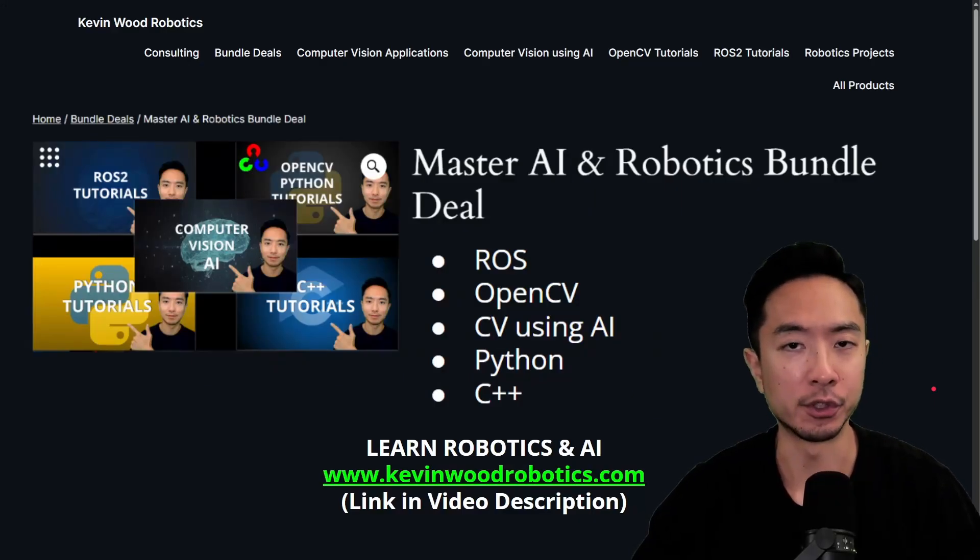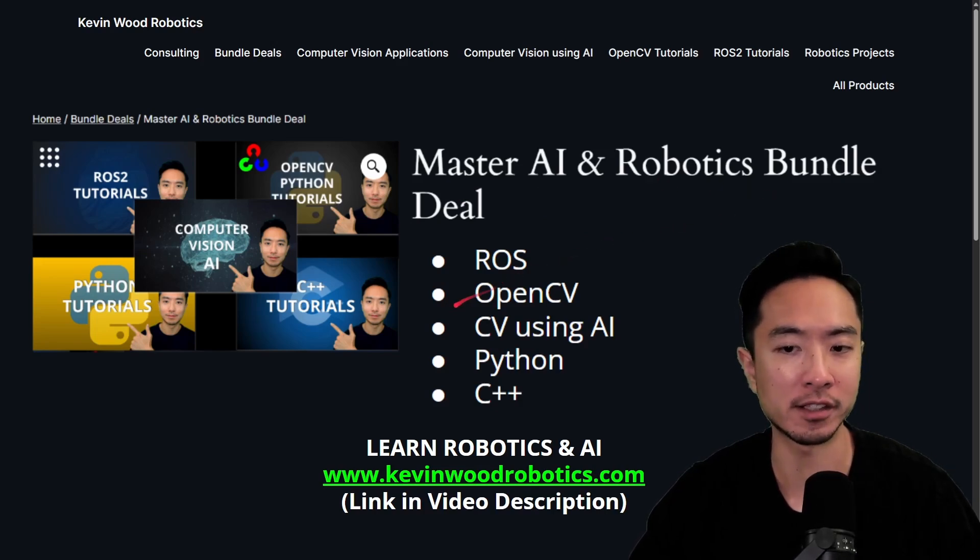If you're new to the software side of robotics, make sure to check out my master AI and robotics bundle on my website, where you get to learn ROS, OpenCV, computer vision using AI, Python, and C++. It's a great way to jumpstart your career in robotics software engineering. Go ahead and check it out at kevinwoodrobotics.com — I'll leave a link in the video description.